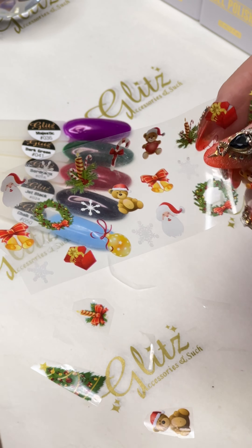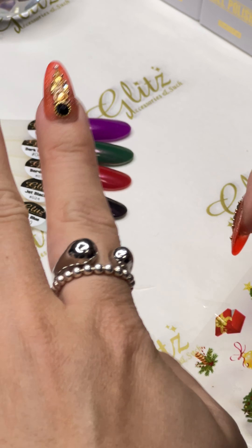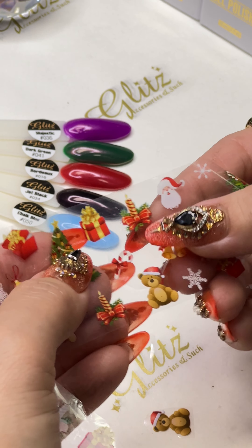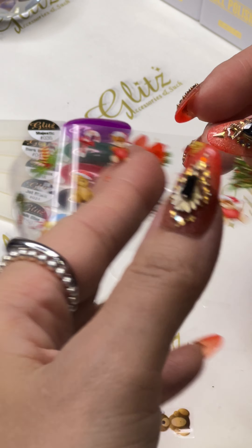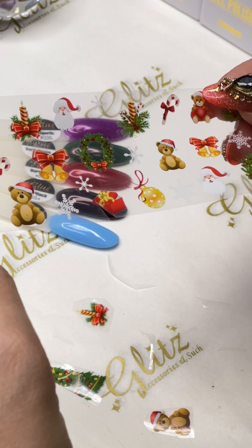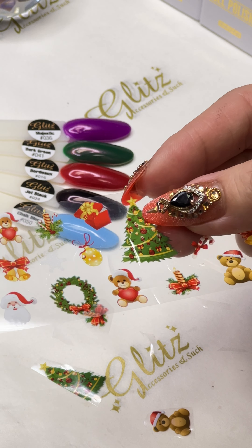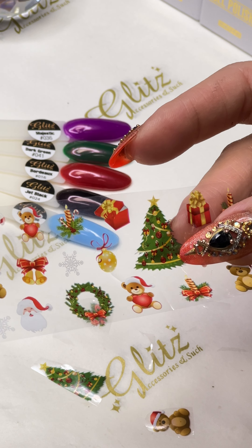This is a great option if the client has two ring fingers — you can do one finger with the teddy bear and one finger with the gift box. That would be really cute. Then you can do half the tree on both fingers, one half on the right ring finger and one on the left ring finger.